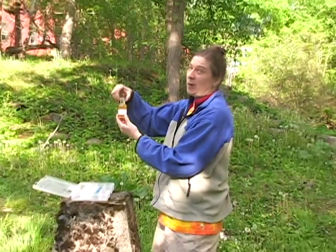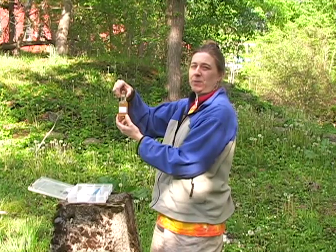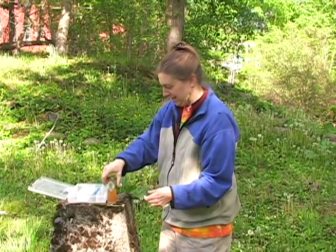Bubbles — which is a no-no. No air bubbles. If you do get air bubbles in the bottle, you have to dump the sample and take it again. And I've got air bubbles. Okay, sorry. Let's try the second one.